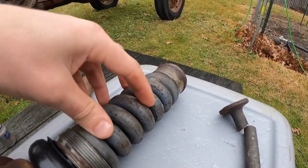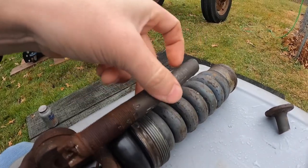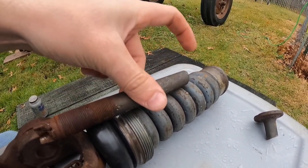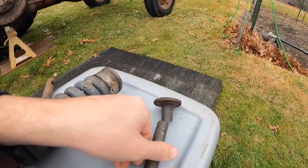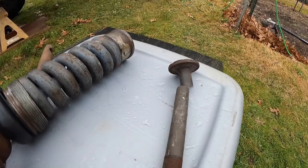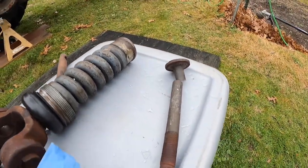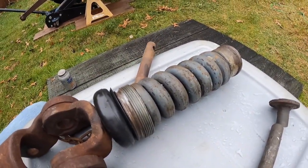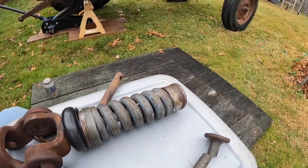Once the spring is removed, you'll have this piece still sticking out. I put a two-foot pipe wrench on here and worked it out. The replacement part that I had to destroy in the process was only $16, so it was no big deal. Now I've got it all reassembled and I'm going to put it back in and try to set the tension right on the spring.